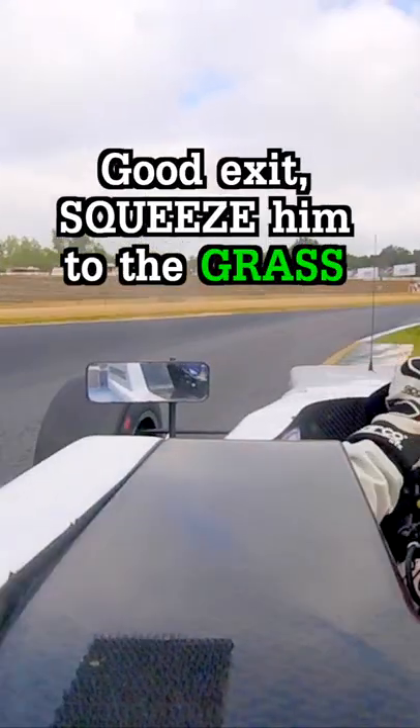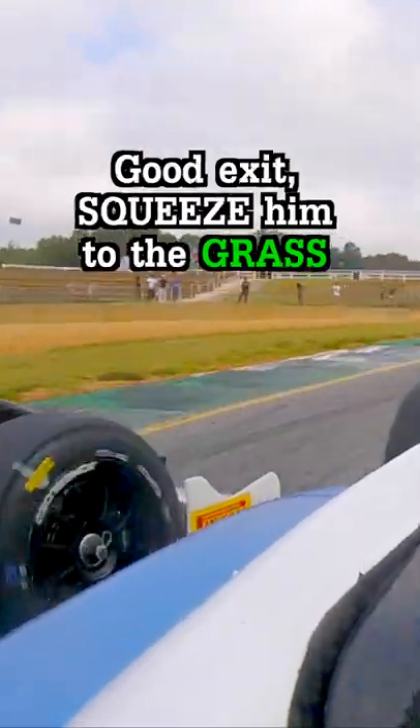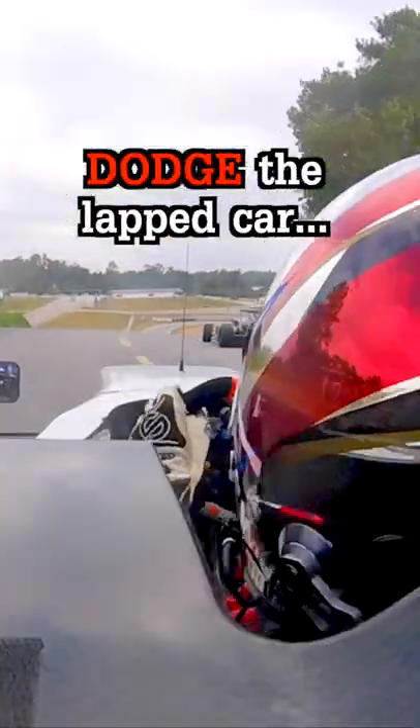He's holding the inside, so I'll need to get a really good exit and squeeze him against the grass to make him nervous. And with that momentum, job done.